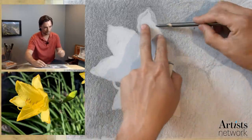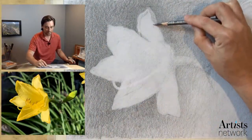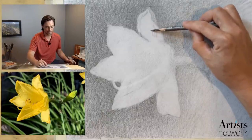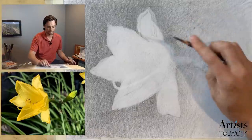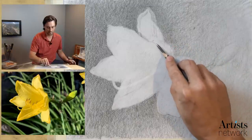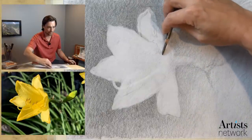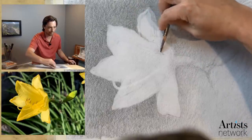Looking up here, there's some kind of linear texture. Rather than using the point, I'm going to use the side and just wiggle it back and forth, following along that path of the texture. That's going to read more effectively as a natural texture rather than using the point. We're using the power of suggestion here. If you can try to hold in your mind the direction of the grain of some of these petals and align your marks with that flow, that can be helpful.